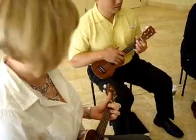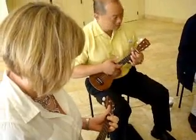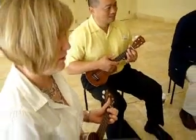So, here's your first session. Okay. So, let's try this.